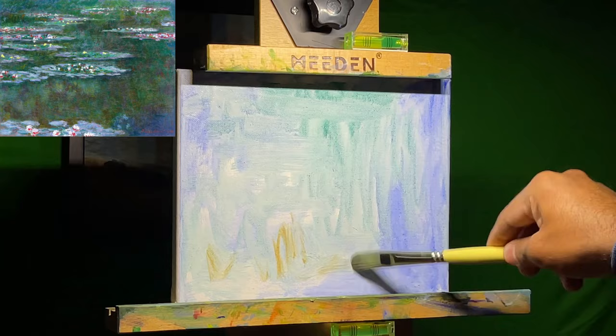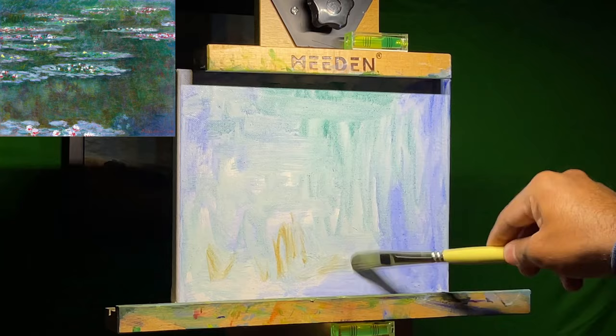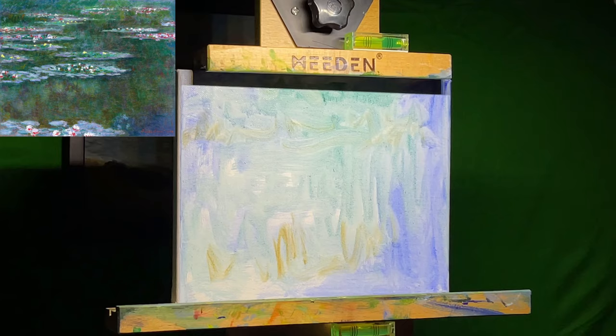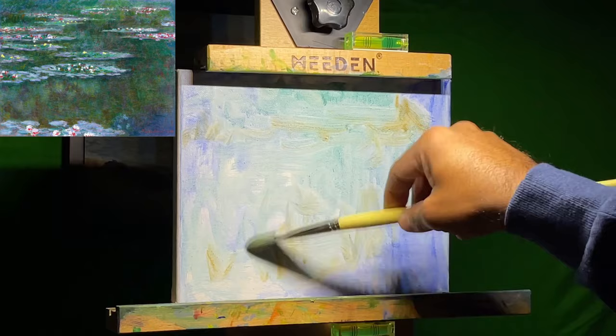This was my first time attempting to paint water lilies — and when I say water lilies, I mean Claude Monet's water lilies series. I believe this one in particular was the one that he painted in 1904. He has many of them out there, and I chose this specific one with these colors.